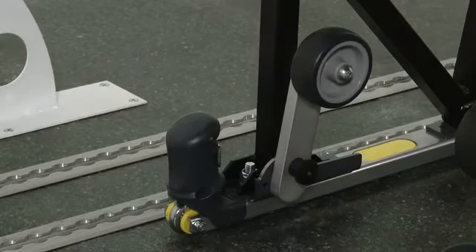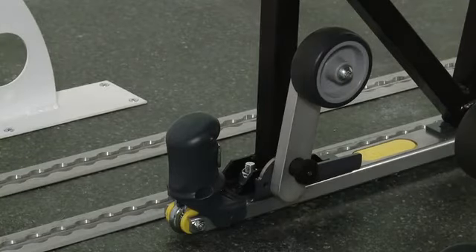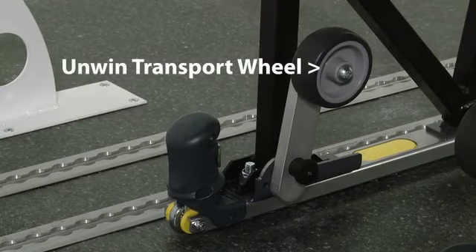The rail location wheels are only intended to be used inside the vehicle and to position the seat at the correct position in the rail. For use outside the vehicle, please use the unwind transport wheel.